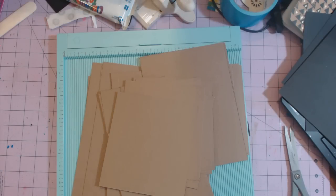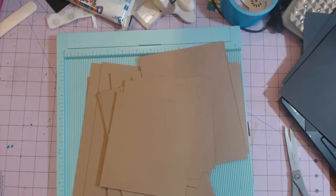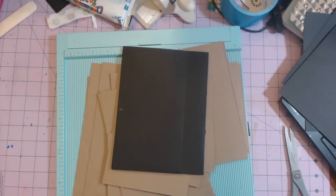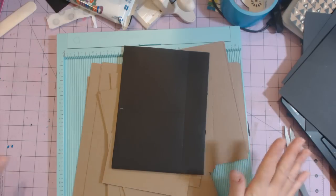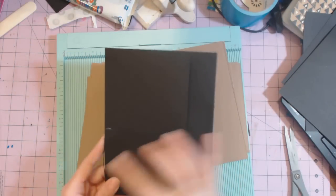Hey guys, this is Chandra and I'm going to do a tutorial on a page. I don't have the decorative paper on it yet, so I just wanted to kind of do this — you'll end up seeing the album before you see this. This page is not decorated, that's basically my point. This is a six by eight page.